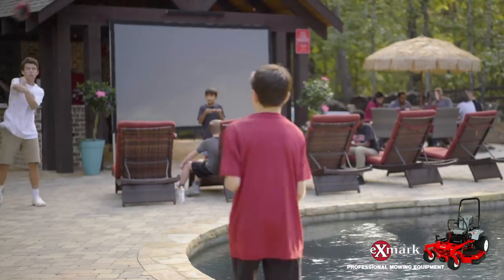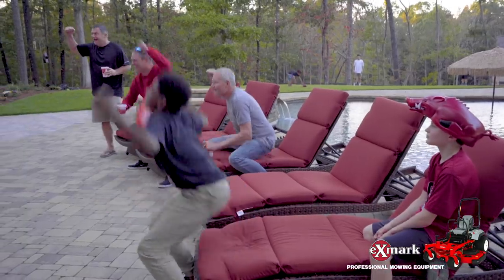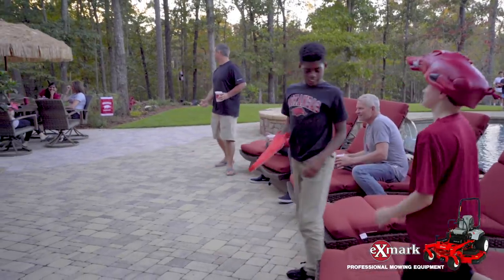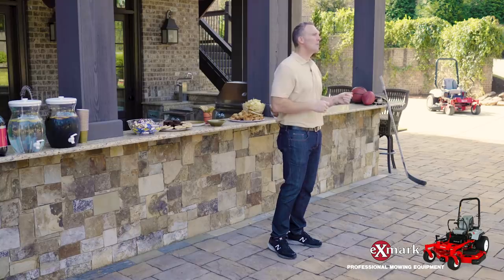No matter what you choose — a screen and projector system or a flat screen brought out back from inside your home — it'll help create sights and sounds that your guests will think they're experiencing from mid-court or the 50-yard line. I hope these outdoor audio-visual tips will help you take your next backyard big game to the next level. Be sure to check out xmark.com/college for game day tips.